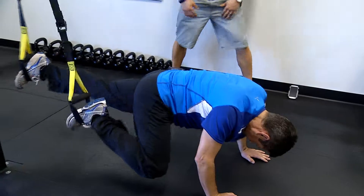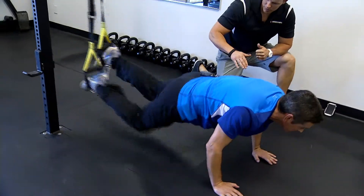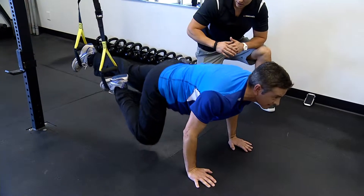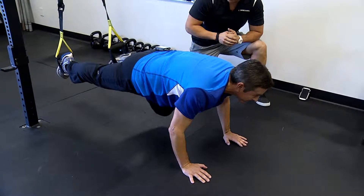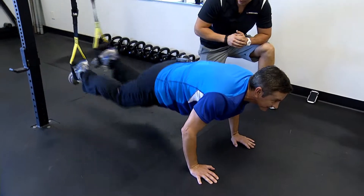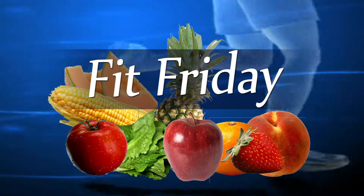Try and bring that middle up slightly — there you go. A little harder than they look. Yes, they are. And that's it — that's full body right there. We'll have how many reps you should do and all the information on KY3.com.